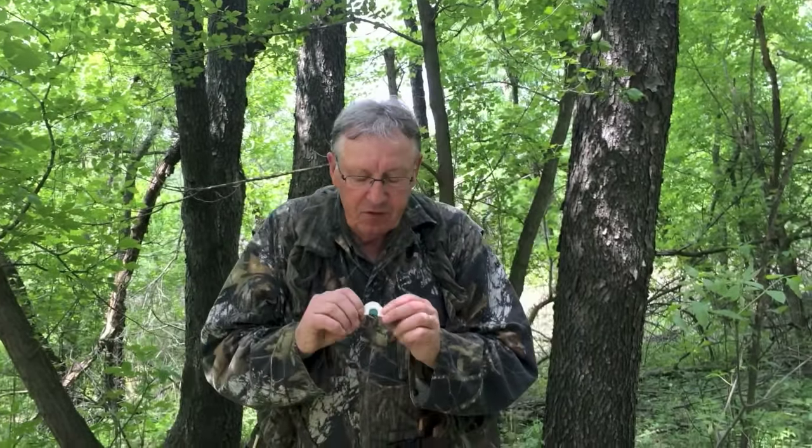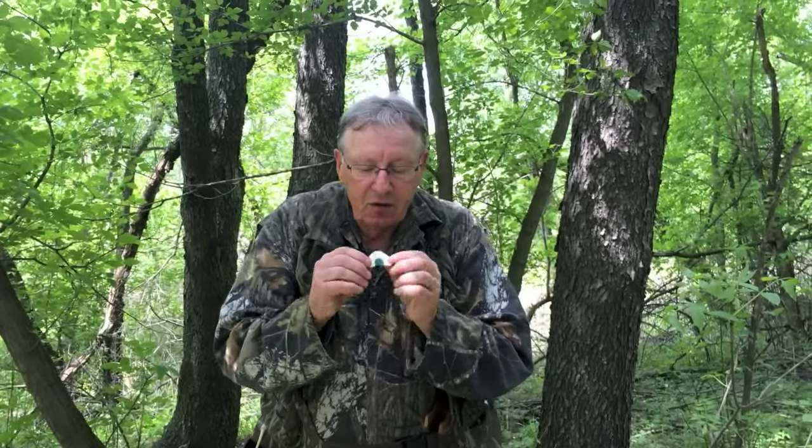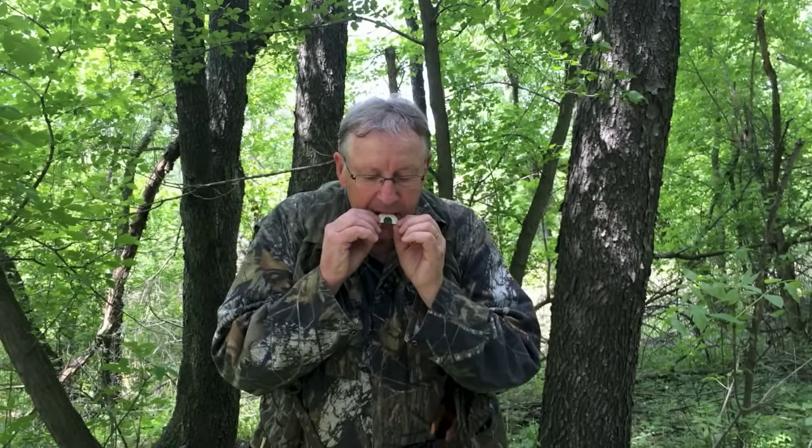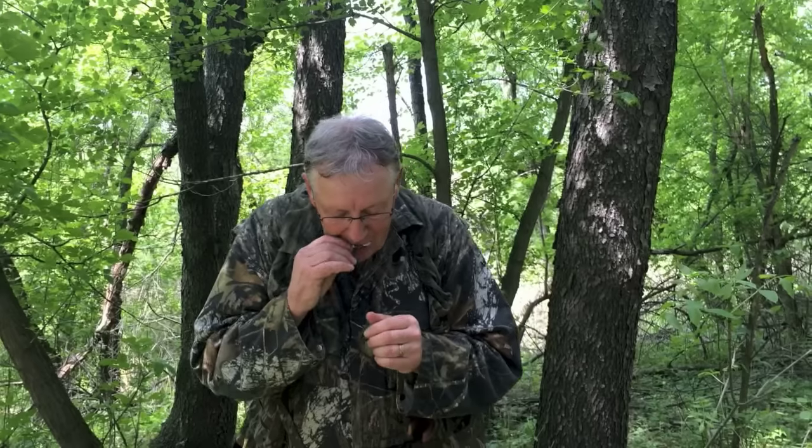The other call that's used is what's called a diaphragm call. It's got a metal frame, some tape around it, and some latex that fits into it. You stick it into the roof of your mouth and you can make turkey sounds. The beauty of this type of call is you have no movement — you're not moving your hands around very much — and you can really mimic all the sounds of a wild turkey with this. So this is a real versatile call to be able to use.